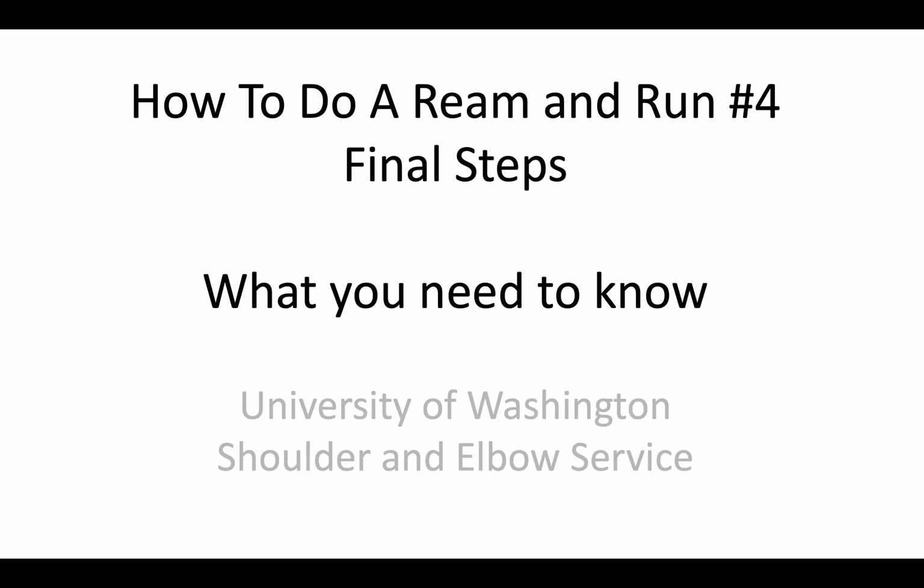This is Rick Mattson from the University of Washington Shoulder and Elbow Service. We're talking about how to do a ream and run, and here are the final steps of that procedure.